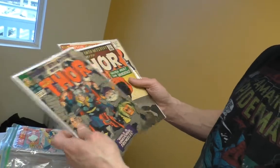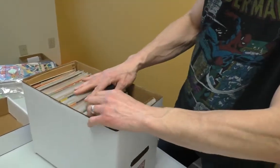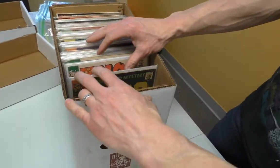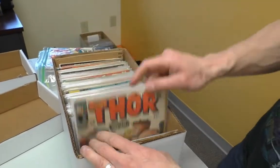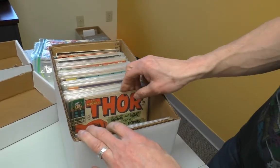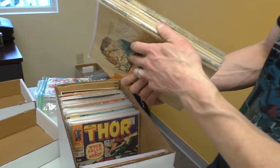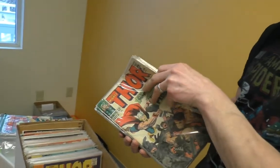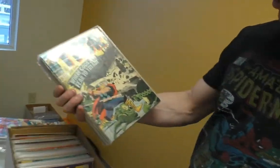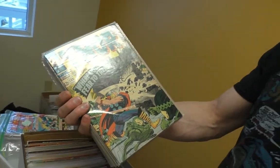Issues 23 and 25, and Annual 1 — nice little run there, not bad. Still more Journey, then we're moving into Thor, starting at 126, 127. These are all not boarded and they're really stuck together. I'm not going to go through all of these. Looking for 132 — there it is! Issue 132 — yes, that's the first appearance of Ego the Living Planet. Is 165 in there? Issue 164... I think so.